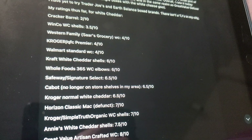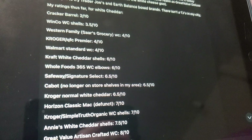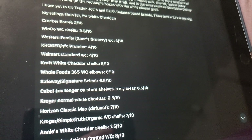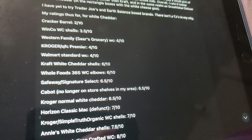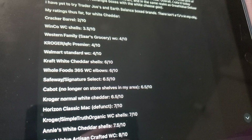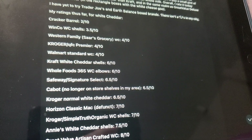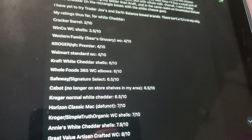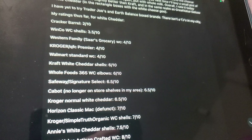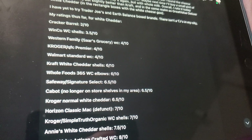Cabot — no longer on store shelves in my area, but I would buy it again. It was under $3. 6.5 out of 10. The flavor was good — rich and yummy. It had kind of an Irish white cheddar taste, like buttery but sharp — a really extra sharp white cheddar taste. Kroger Normal White Cheddar — I will eat that. It's kind of like the Safeway one, but just a smidge up the ladder.